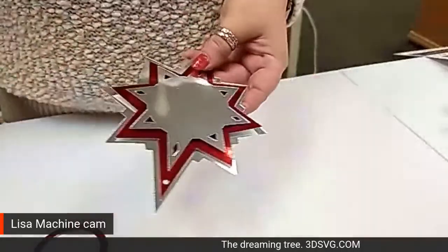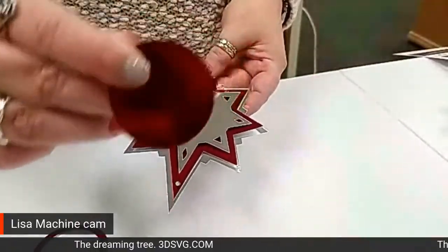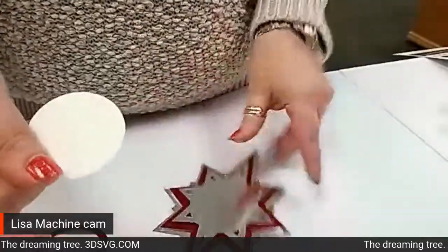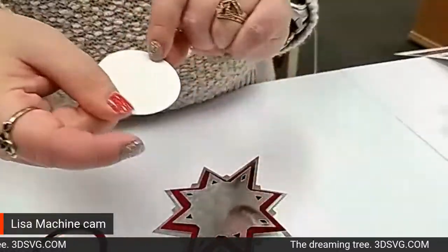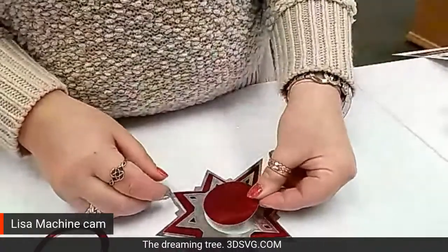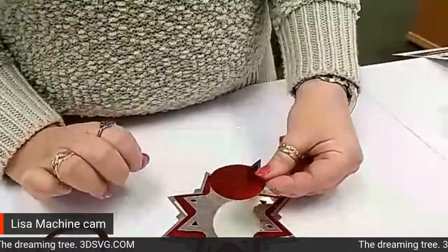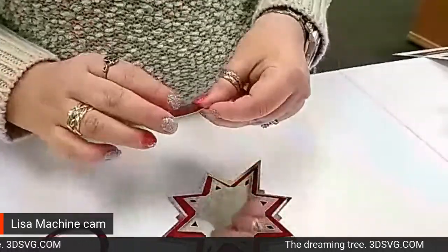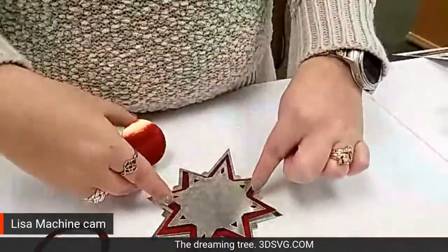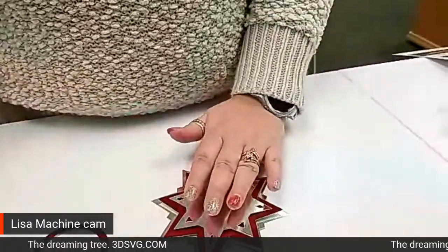So the first thing you're going to do is you're going to take — pretend this is my photograph — flip that to the back, slap your glue on there, and then just put that right in the center. There is a circle here that perfectly fits, so it's nice and easy to be able to line that up. It literally lines up perfectly with the outside circle of this top piece of silver.